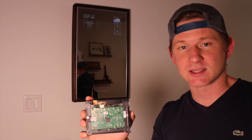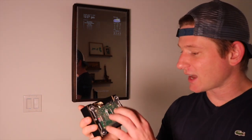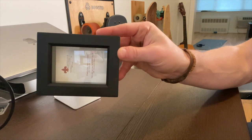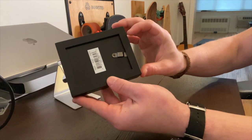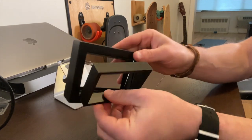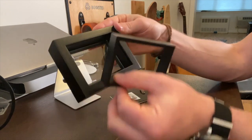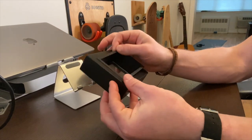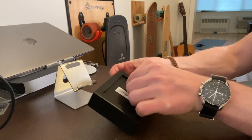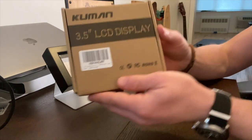I went on Amazon — I'll put the links in the bottom of this video — and I got a three and a half inch touchscreen that actually connects to the front of this. This is the picture frame I used to build the magic mirror. It's simple, I got it on Amazon and I think it cost me like ten dollars. What's most important is that it's got a lot of depth. It's a pretty deep picture frame, kind of like a shadow box frame, and that's important because you have to fit the glass for the picture frame, the two-way magic mirror, the Raspberry Pi, and the screen all in there.